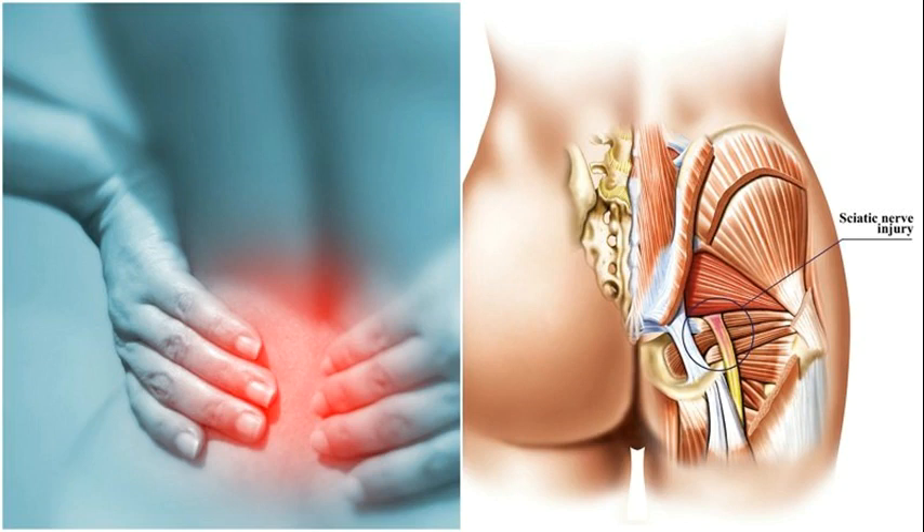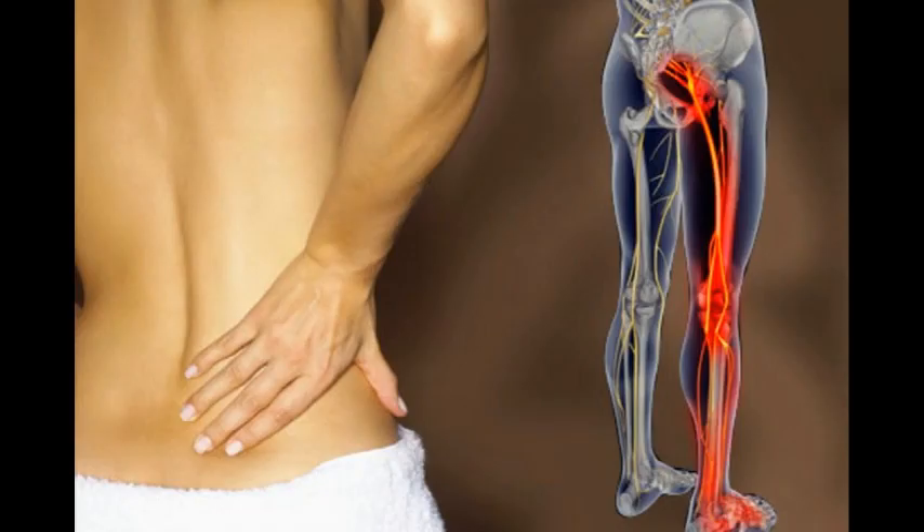By performing these stretching exercises, you will stimulate the blood circulation and eliminate the stagnation in the muscles, and this will accelerate your recovery.